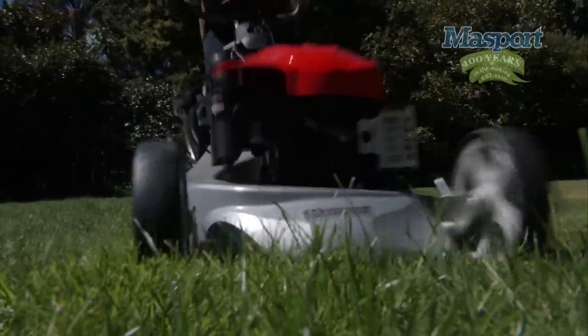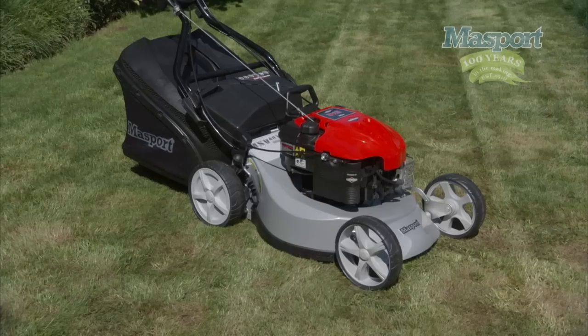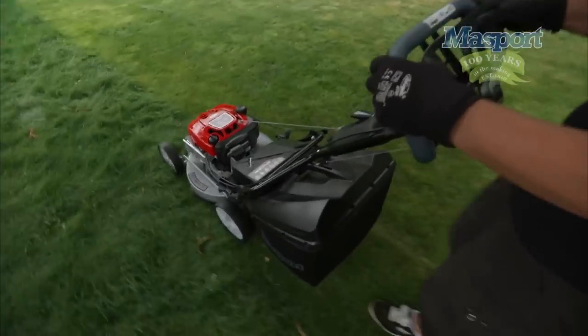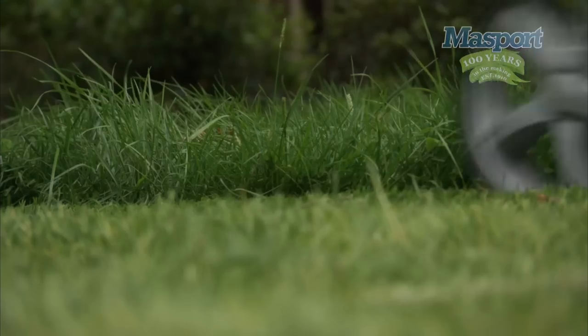Massport offers a number of different catcher options. On this machine you'll find the Aero Catcher — a stylish combination of plastic and fabric, giving you an extra-large catcher which can hold either 60 to 65 litres or 1.7 to 1.8 bushels of clippings, depending on the size of the lawnmower.